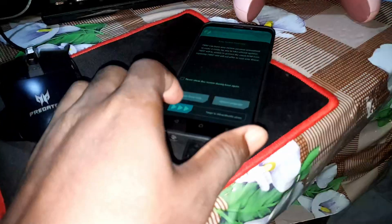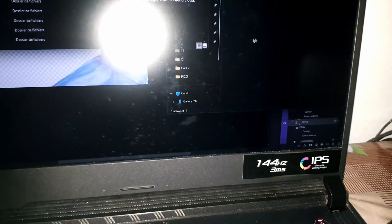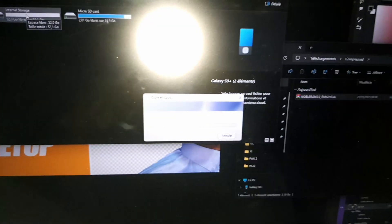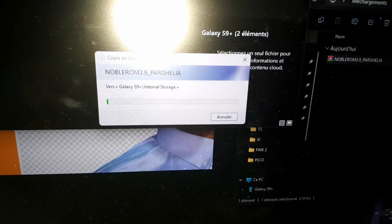Now connect your phone and transfer the big file — the main ROM file: Noble ROM 3.9 by Galia. Take this big file and put it into your internal storage. Process started — just wait for the transfer to complete.